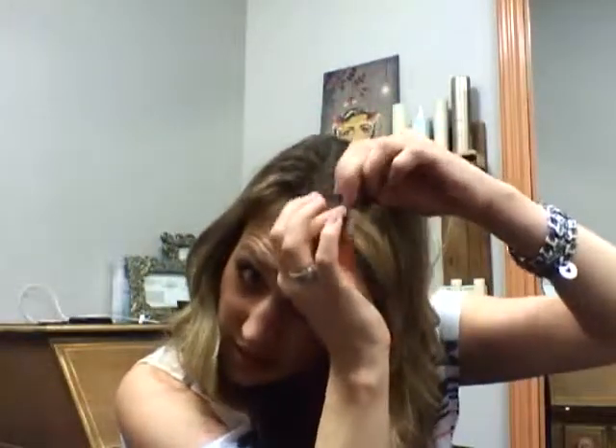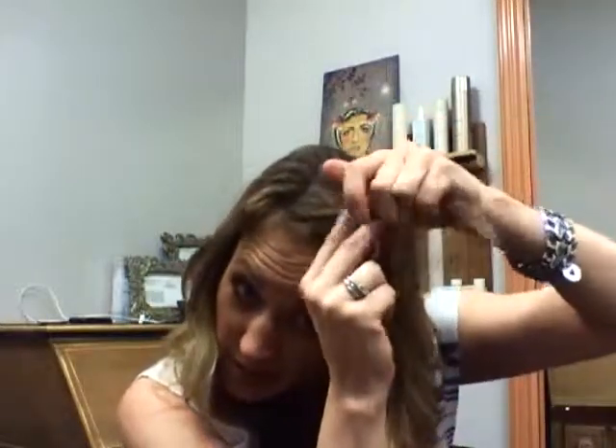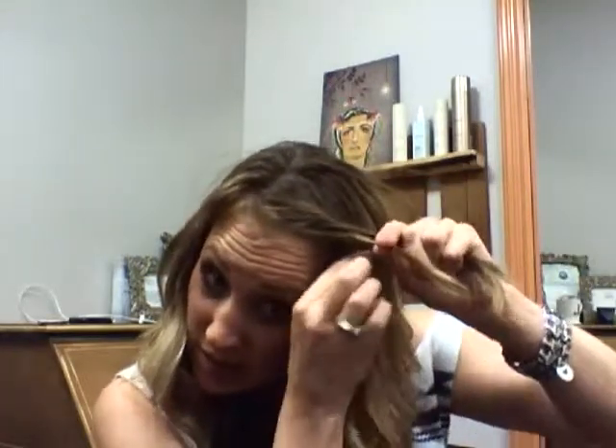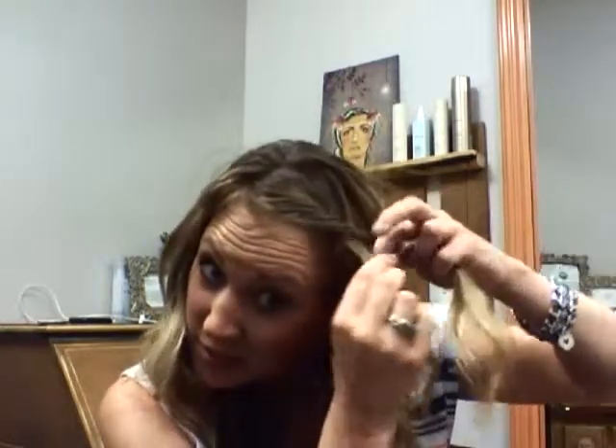It's not that thick. Split it into two. And then you're going to go over once, and then over again. And you're always only going to add hair to that bottom piece. So then that goes over, and you're going to add hair to that one. And that goes over. And then add hair to that one.